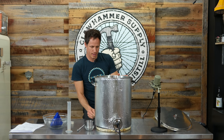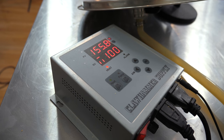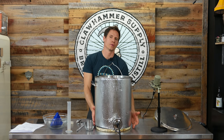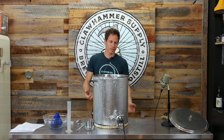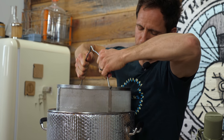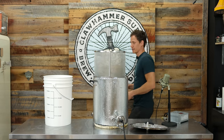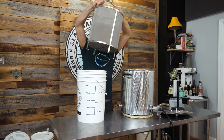I'll set it to manual, 100% power, and it should start boiling. In the meantime, I'm going to take the grains out. I'm going to attempt to do this on my own — this would be a good benchmark for whether someone could do this solo. If you do it slowly, it's totally doable. We've been draining for quite a while.